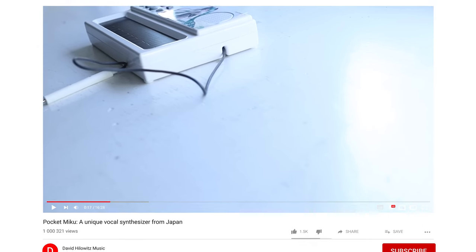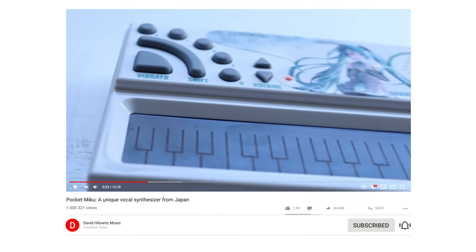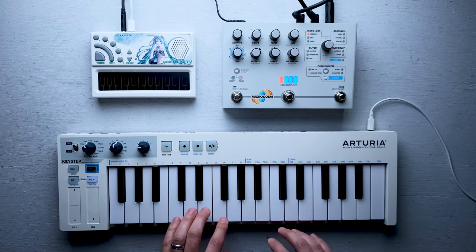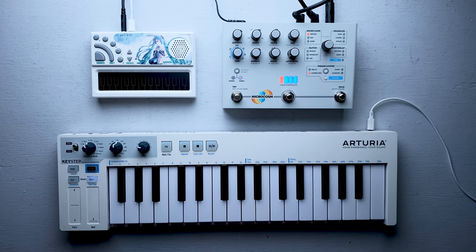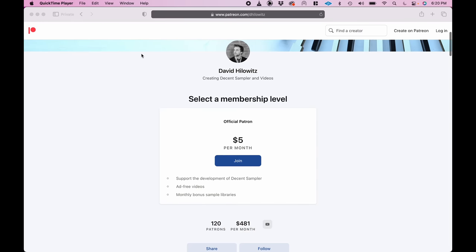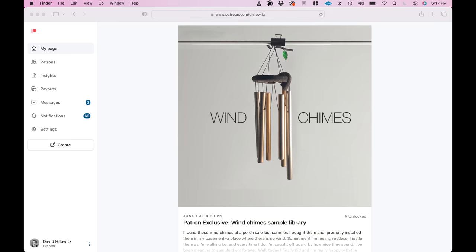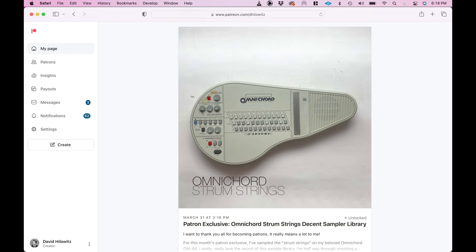If you enjoyed this video, now is a great time to subscribe — it's free and you'll be notified anytime I make one of these videos. Make sure to hit the bell because otherwise you won't be notified. I've sampled the way this thing sounds through the Microcosm and turned it into a sample library — it's a really unique and very useful instrument, especially for futuristic sci-fi sounding compositions. That sample library is available to patrons. The Patreon is $5, and at the end of every month you get an exclusive sample library, plus you can download all of the old exclusive sample libraries as well. See you soon!